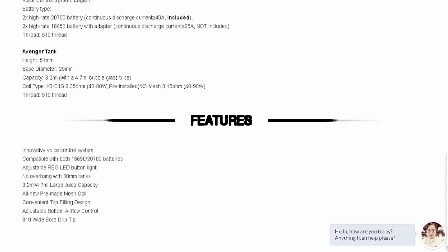It has a 510 thread connection, comes with the Avenger tank at 25 millimeters, adjustable RGB LED button light, no overhang with 30 millimeter tanks. The tank holds either 3.2 or 4.7 milliliters, features all-new pre-made mesh coils, convenient top fill, adjustable bottom airflow control, and an 810 wide-bore drip tip.